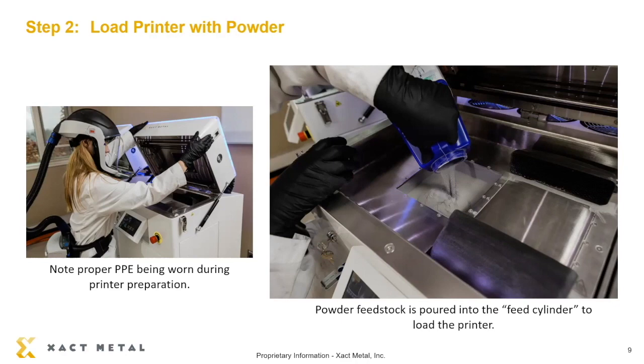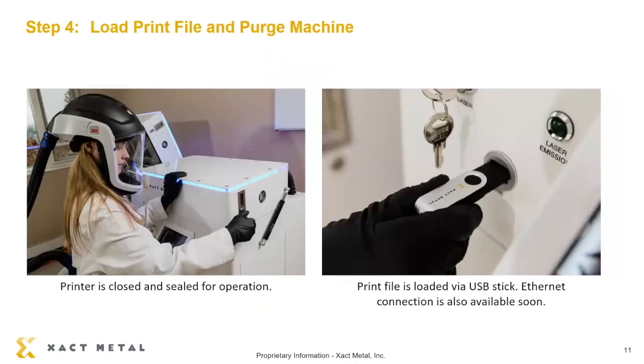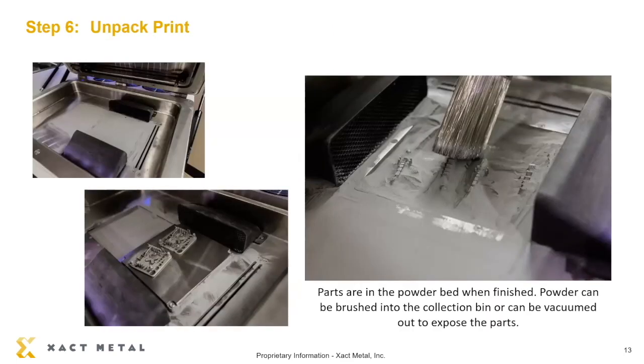During the virtual demonstration, to make it easy to understand, we will not be using real live powder, so Stevie will not be using the PPE. After loading the printer with the powder, there are a couple of other steps to prepare the printer. We close the lid, we purge the machine with an inert gas such as nitrogen or argon, Stevie uploads the build file via USB or through an Ethernet connection, we level the build plate, and then the print is actually conducted.